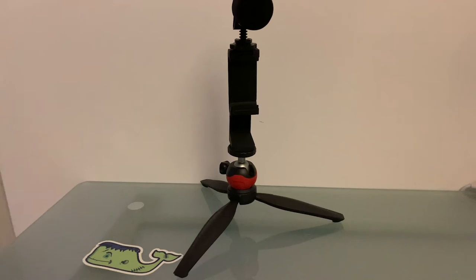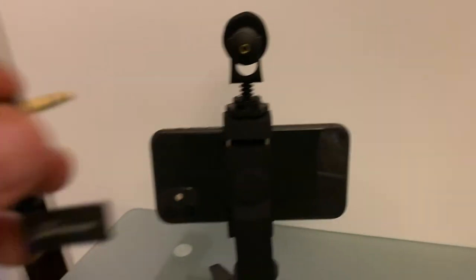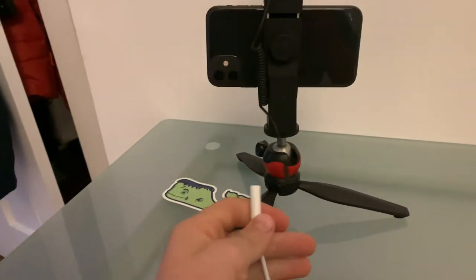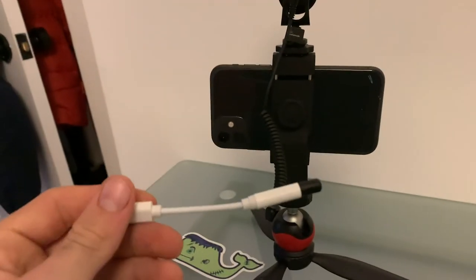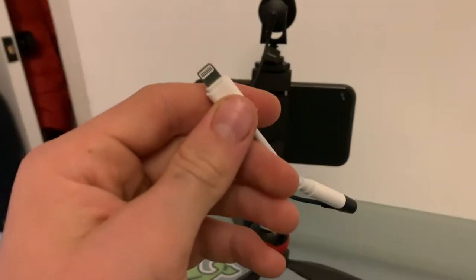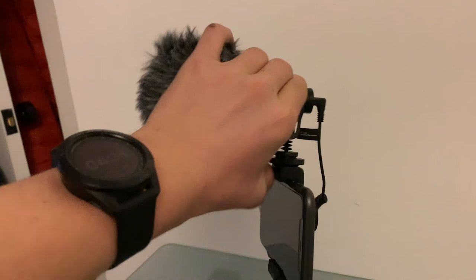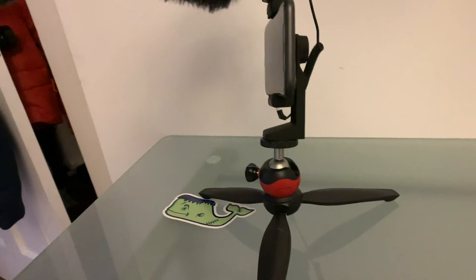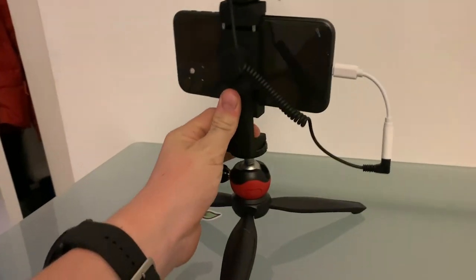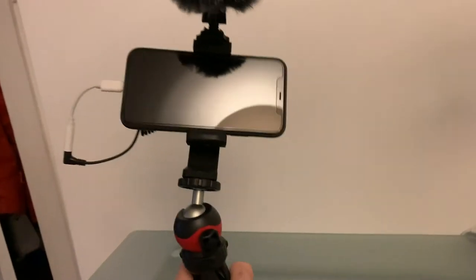Alright guys, there it is. We have our setup — let's put our iPhone into the mount. The iPhone is now on. Let's use one of these cords, plug it into the back of the mic, and then use the other side and plug it into the dongle. The dongle's a little bit weird, so comment down below if you think I should do a review on it. And there's what it's gonna look like — on top we got the mic. You can rotate the whole thing, and at the bottom you can point it up or down and use the knob to tighten it.